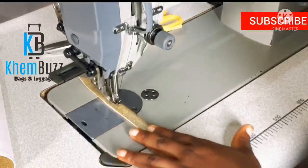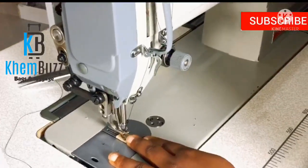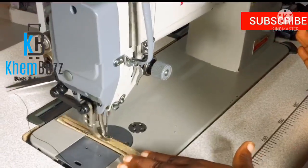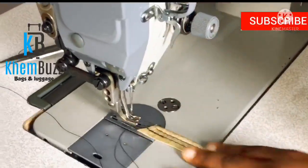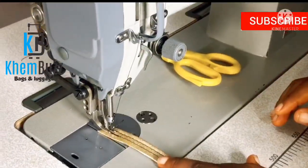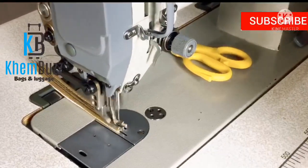You just stitch like this, then you just backstitch. I haven't reduced the speed of the machine, so I'm still using it at that speed. You just have to control it from the pedal — make sure you're not driving it too fast and not too slow, just balance it. You can see how I'm driving it little by little, not too fast. I'm going to press this now to backstitch and then bring it back.